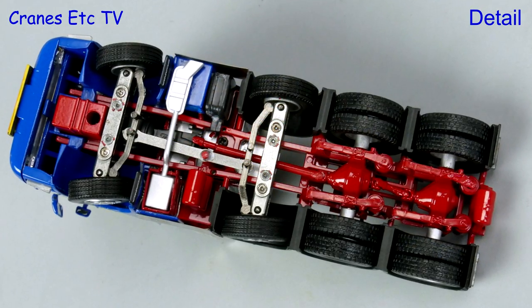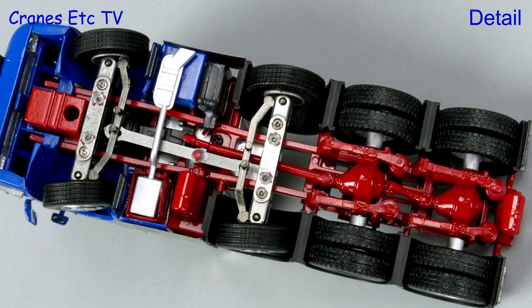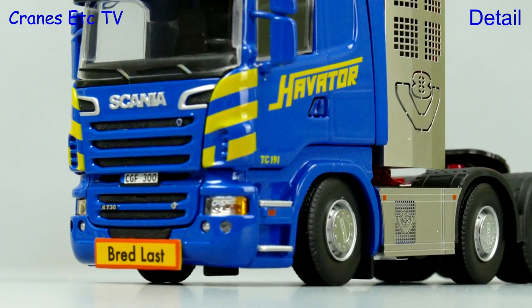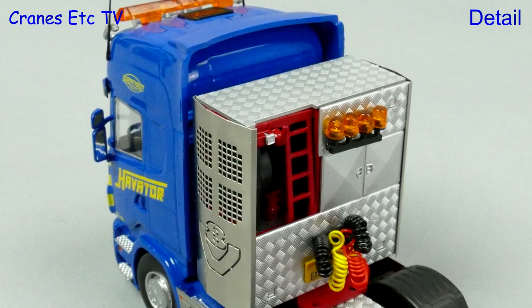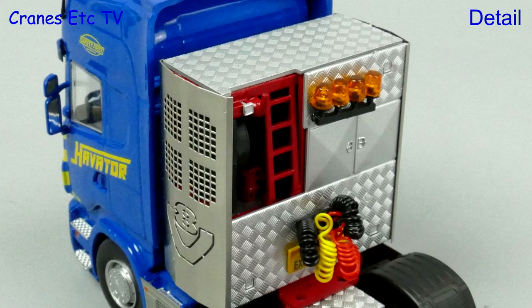The Scania is made by Techno so the chassis is a mix of good detailing and functional modelling. One thing that is certain is the Scania cab looks great, particularly in the Havator colour scheme. Behind the equipment tower there are coiled airlines, but a high point of the detailing is that equipment tower itself with its high quality metalwork.